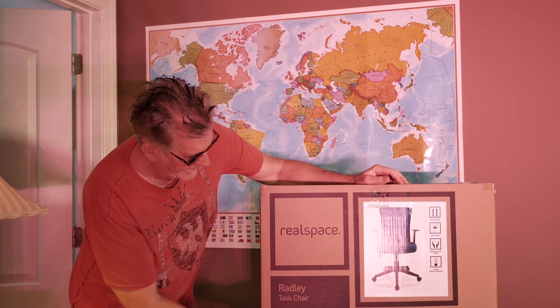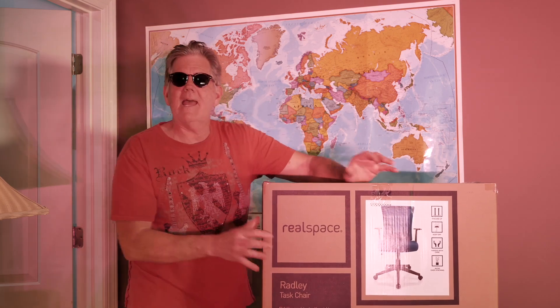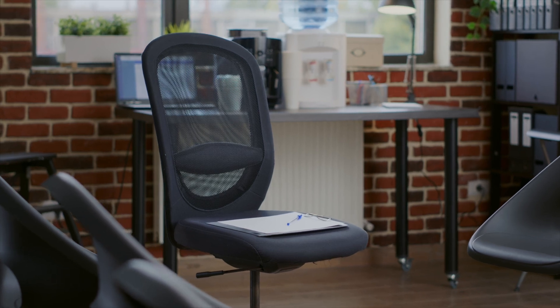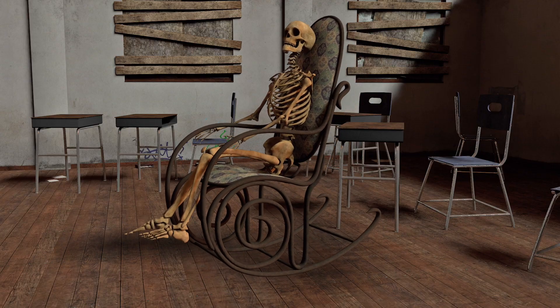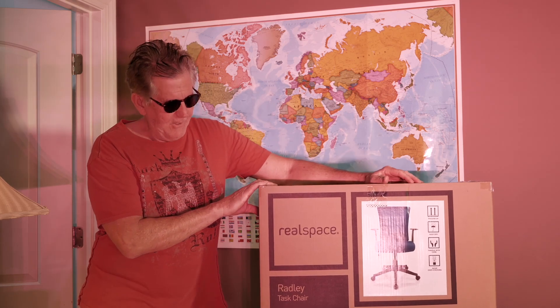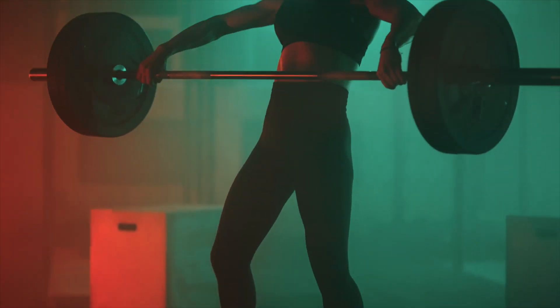The company is called Real Space. It's the Radley Tash chair. It has a mesh back, and the reason we're swapping it out — my wife's chair shot, it's falling apart. If you have these chairs that aren't real leather, the ones that cost hundreds of dollars if not thousands — you get these other ones called pleather. They end up being garbage, they just fall apart, it's disintegrating. So we got our new chair. It supports up to 275 pounds. That should be no problem.